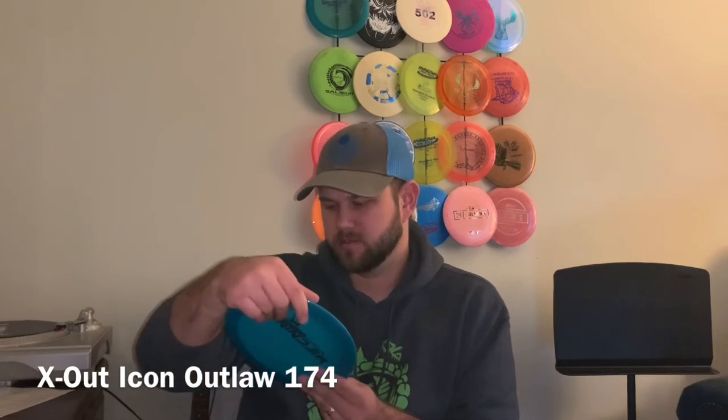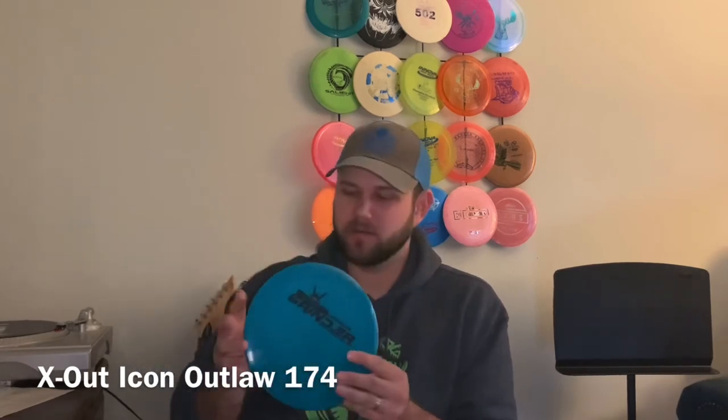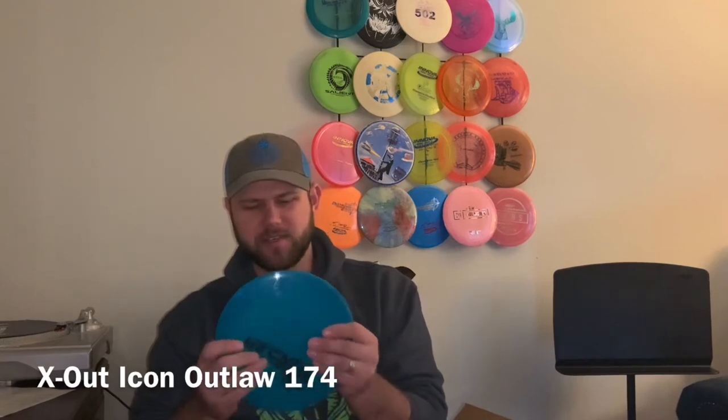And the last driver in here — we have a Legacy driver. I-C-O-T-O... I bet it's an Icon Outlaw. I've never seen an Outlaw that was that flat before. This one might be very, very overstable. I actually really like the feel of it — it feels really shallow and nice.